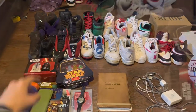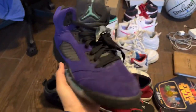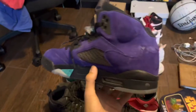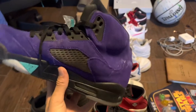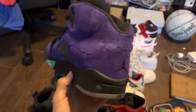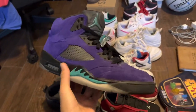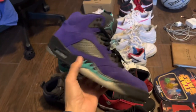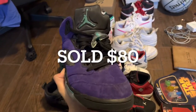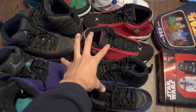We're going to start off with the shoes. The first pair we have is this pair of Jordan 5 Alternate Grapes. They are in pretty good condition other than this part right here, but that's really the only flaw — I can probably clean that. Size nine or nine and a half. I think I paid like 30 to 40 dollars for this pair and I should get around 80 to 100 for these guys.